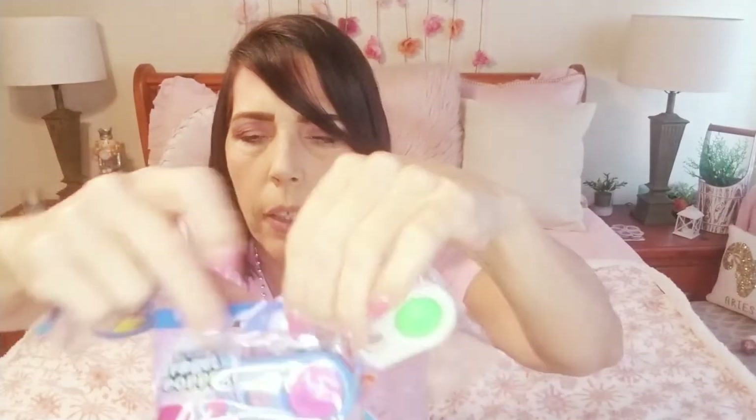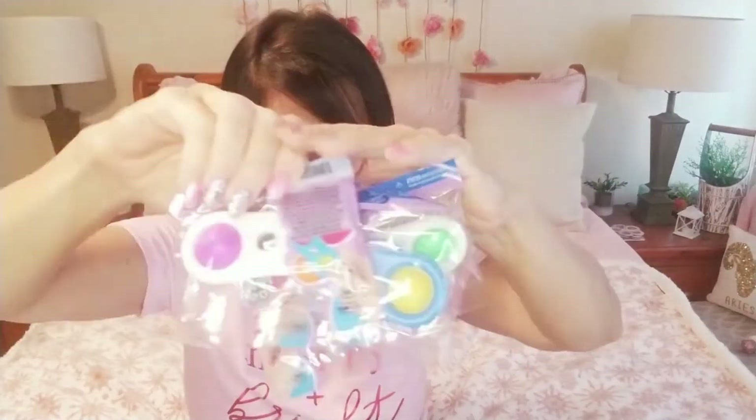I found these fidget poppers — so these are really cool you guys. Pink, green, yellow, blue, purple, and white — and that was all of them. Again, fantastic for stocking stuffers, so look for those.